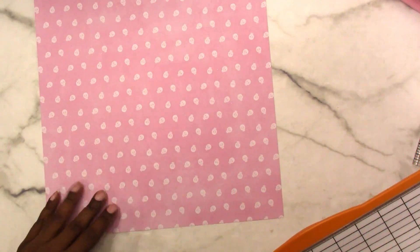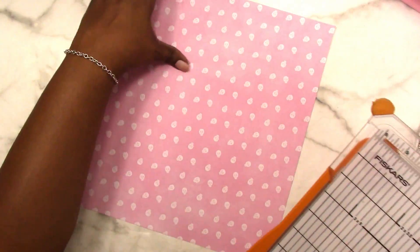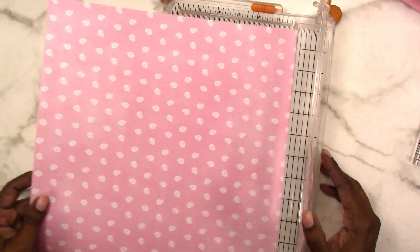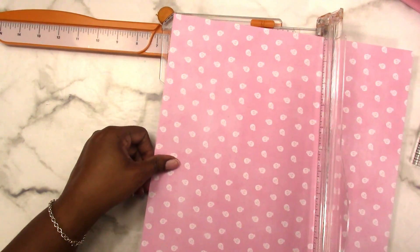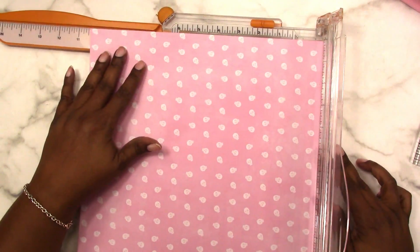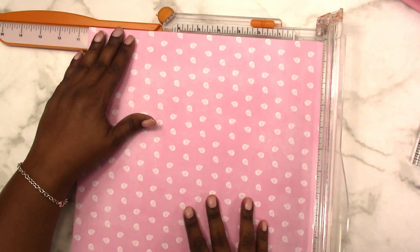I'm going to need my paper trimmer and a scoreboard. Starting with the paper trimmer, I'm going to use the full width of the paper but I do need to trim off some off the bottom. I'm going to trim this at 10 and a half inches.